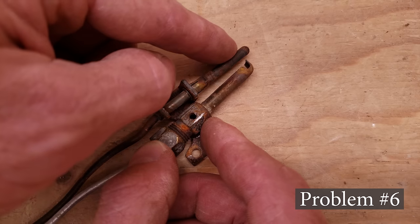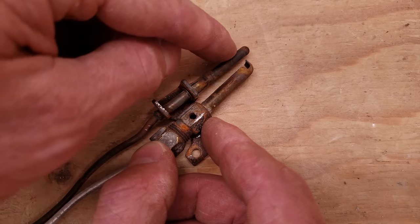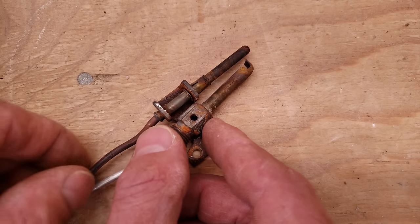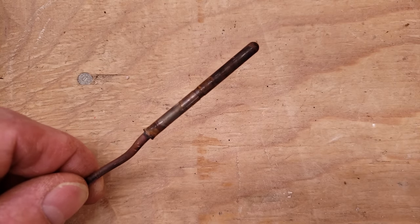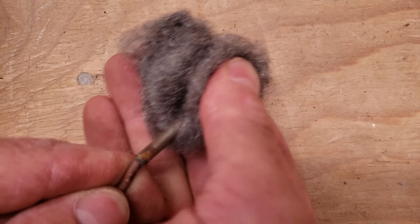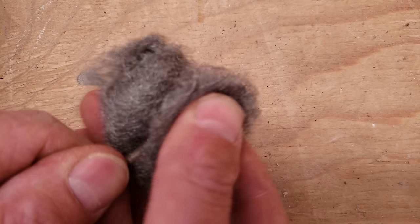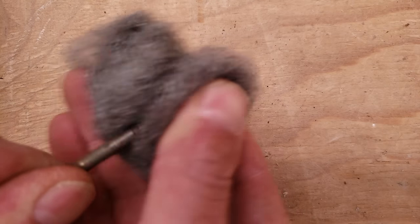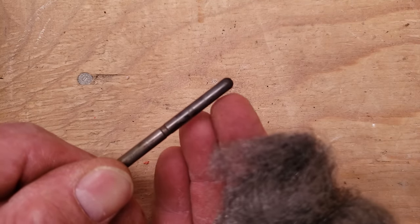Problem number six could be that the thermocouple rod is just dirty. Even if the flame is enveloping the rod, if this has insulation over it — meaning carbon dust on the outside — you want to go ahead and clean that off by pulling it out first. Some people use a dollar bill or sandpaper, but I recommend non-soaked steel wool because it's going to get it a lot cleaner and not leave any residue on the outside of the thermocouple.